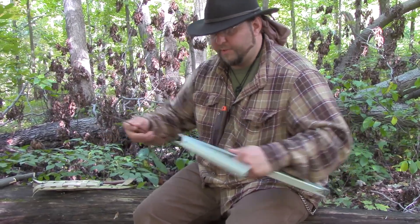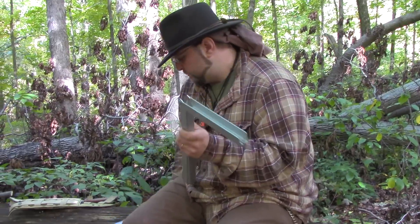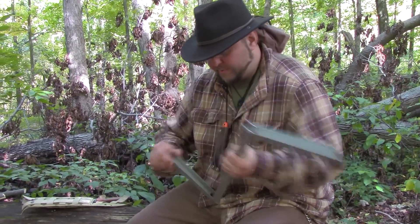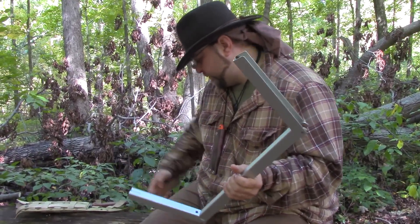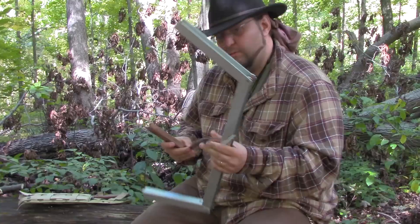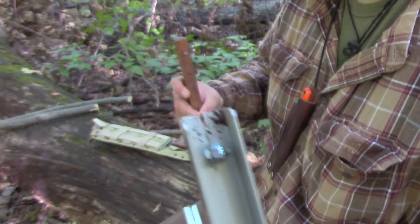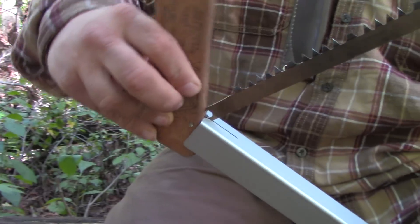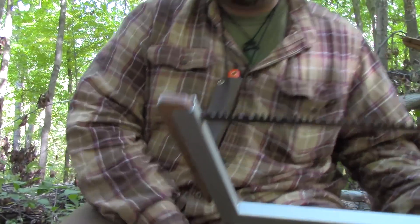It doesn't really take too much to put this thing together. And this is actually the first time I'm putting it together — I just saw Chris do it once and it's that simple. So that goes in there just like that. The handle comes in here like this, and this is where you're going to get your tension from once you fold this over, just like that.